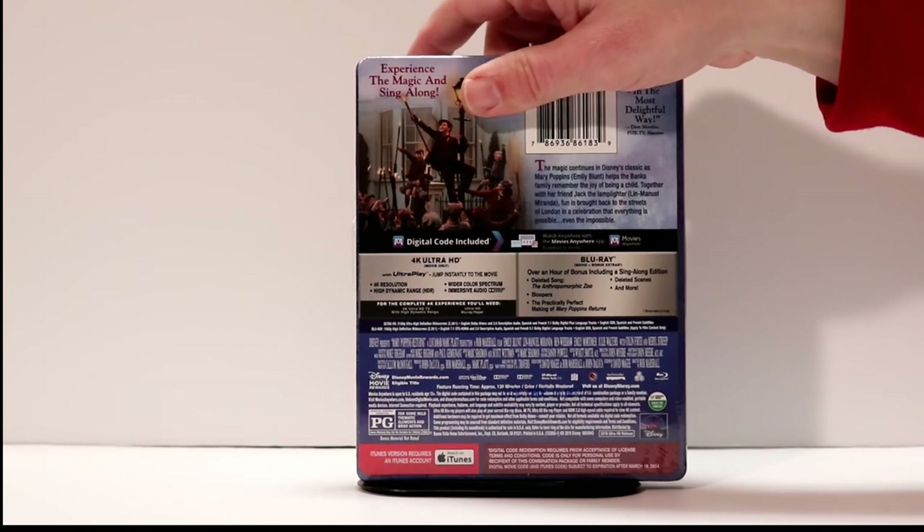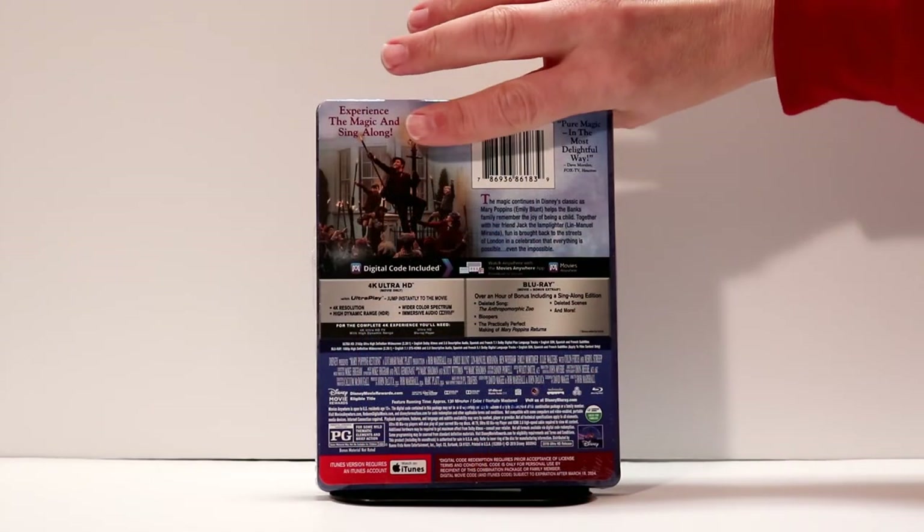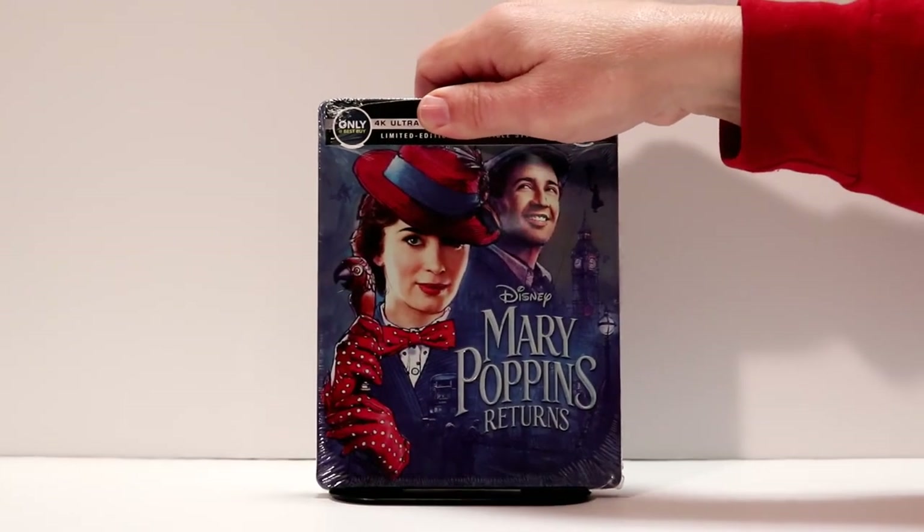And here is the back. If you would like to pause and read up on the features and the special features, please go ahead and do so. We'll go ahead and open this up and get a better look at the front and the back and see what the inside artwork looks like.